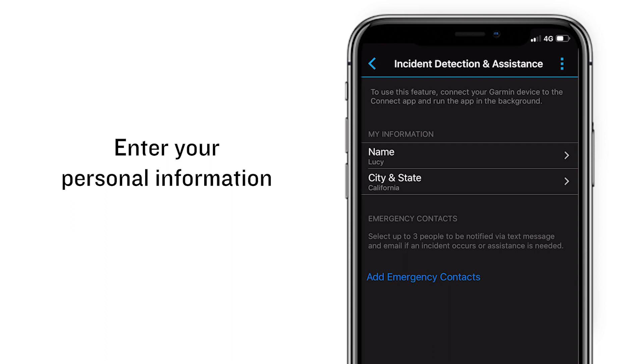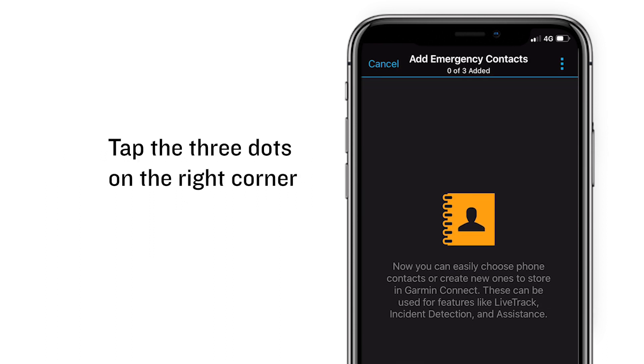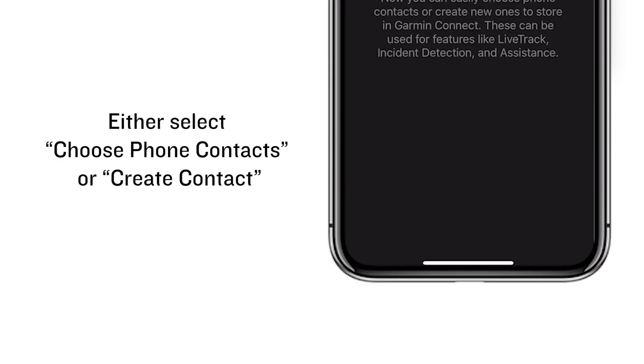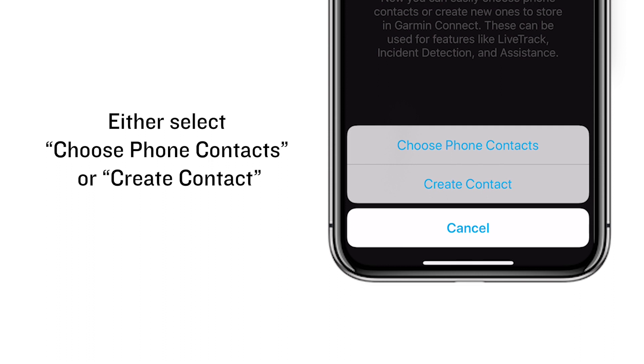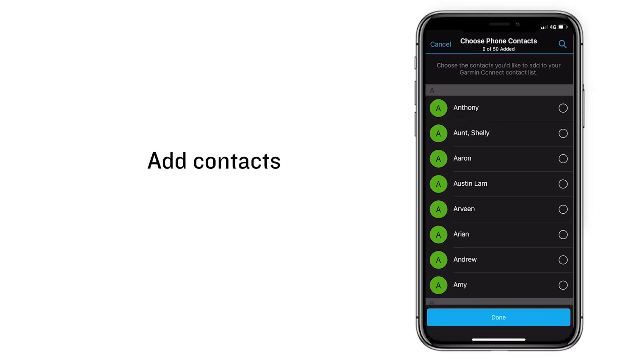Enter your personal information. After entering your information, tap Add Emergency Contact. Tap the three dots on the right corner, then either select Choose Phone Contact or Create Contact to add contacts.